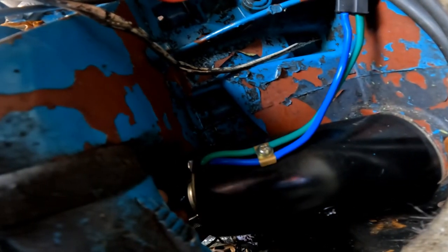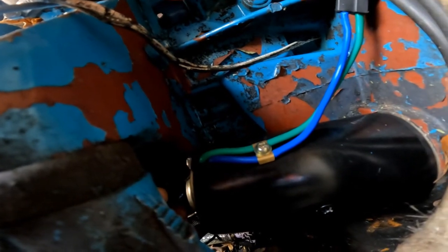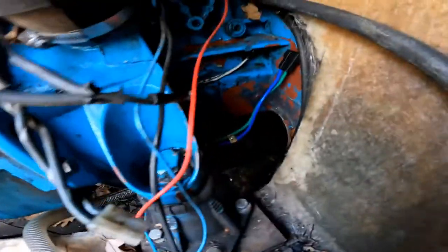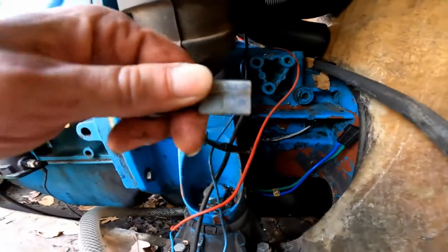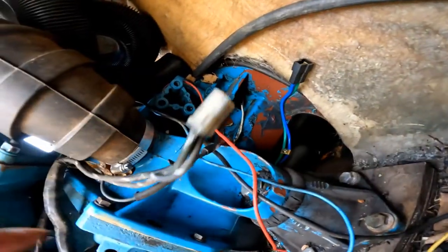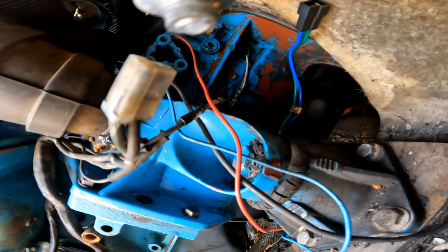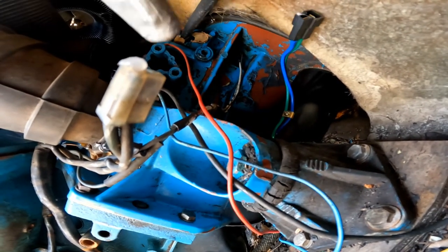That's tight — just another couple minutes to fully tighten it down. Overall I probably got less than five minutes into this. There's the connection on the boat side and the connection on the motor side right there. I'll put a little grease in there to help with the connection.